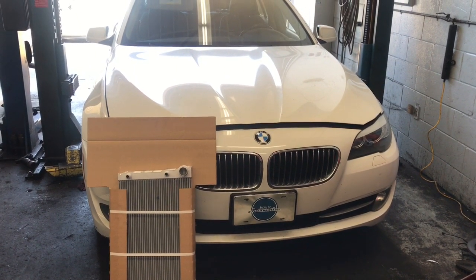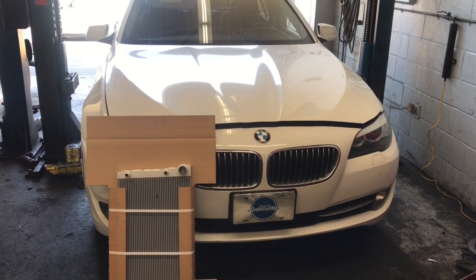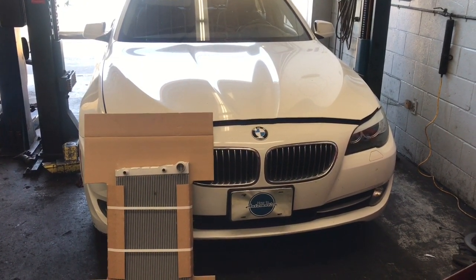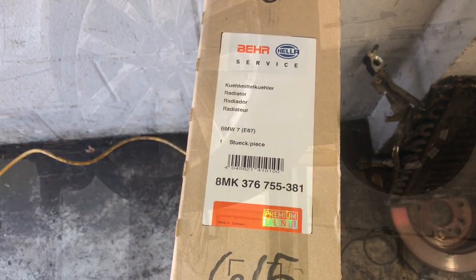2011 through 2017 BMW 335i radiator replacement. I'm Brian Esser from How To Automotive. I'm going to walk you through the steps of replacing the radiator. This is the part number for the radiator — I will link it up in the description of the video.